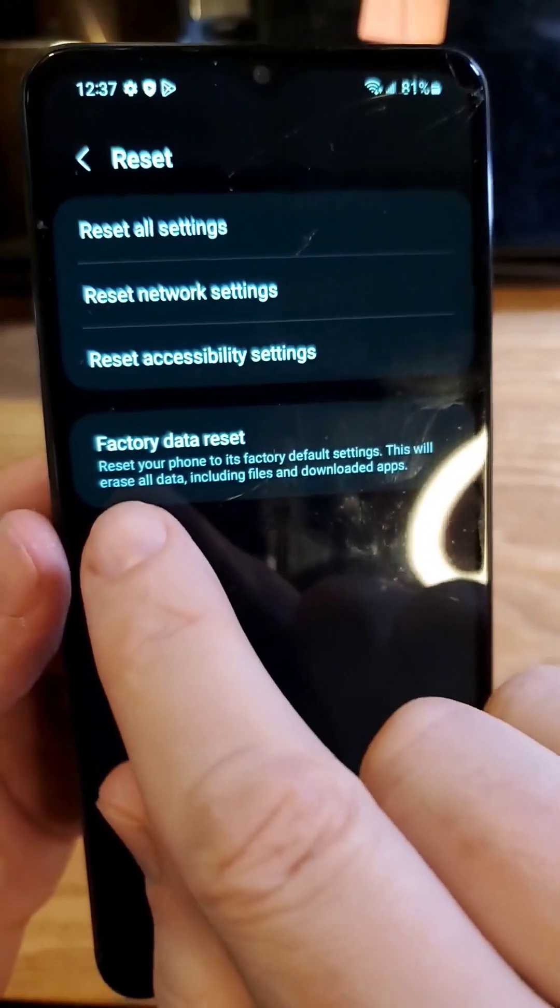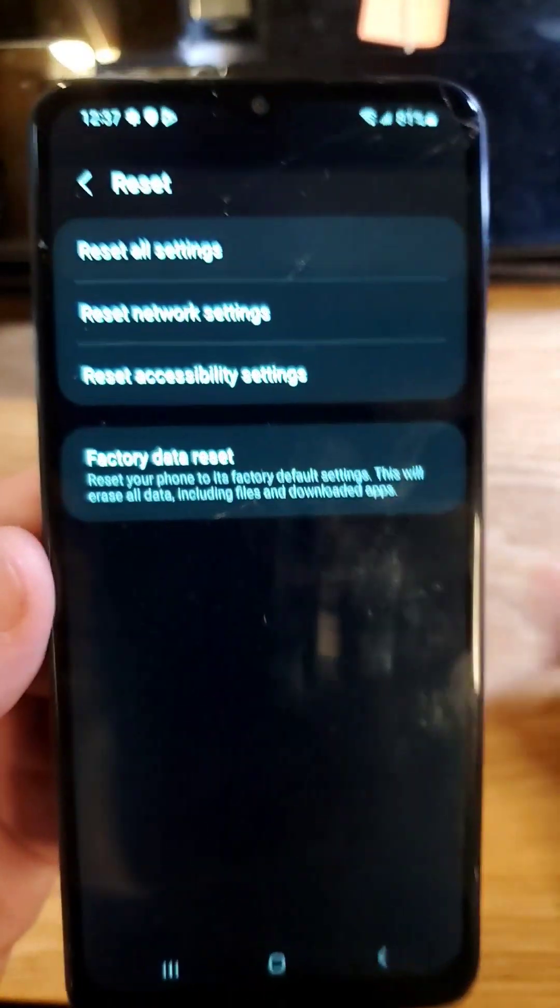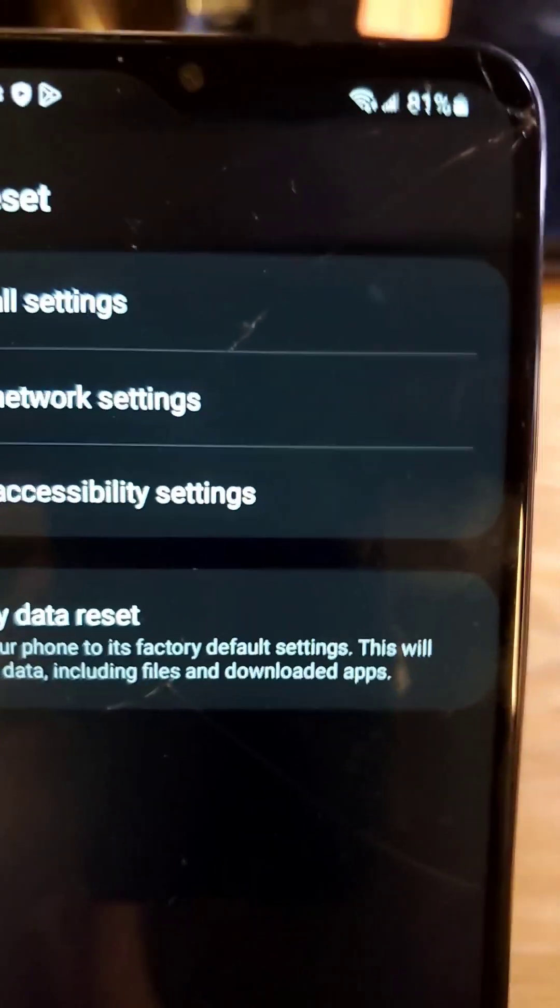The last thing to try is back up your phone and then choose factory data reset to absolutely reset everything on the phone. Hopefully that helps you with your Wi-Fi.